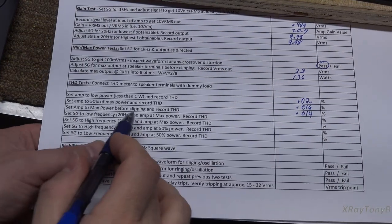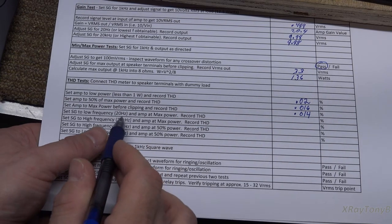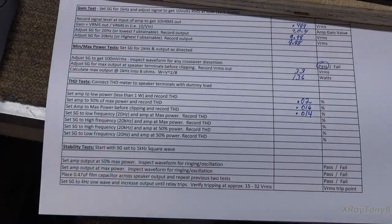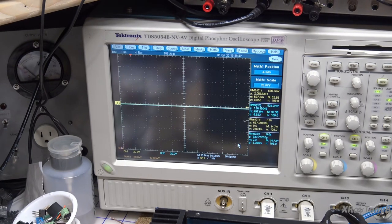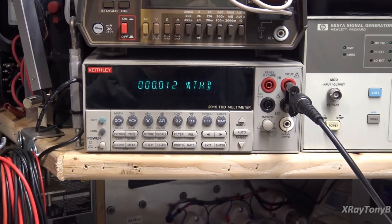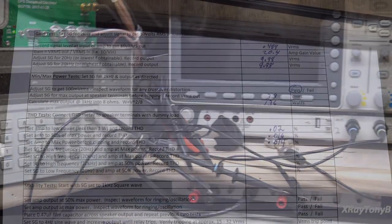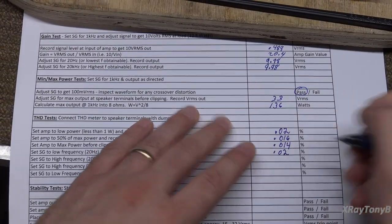The next test we're going to do is 20 Hz at max power. All we're doing is going from 1 kHz down to 20. I have reset the scope scale to display that. So far, so good — that looks good. THD is bouncing around between 0.1 and 0.2 — we'll just call that 0.02.